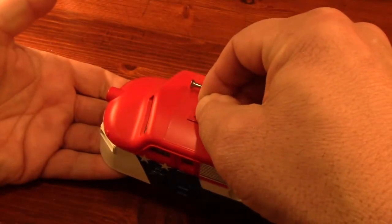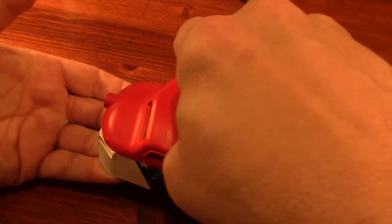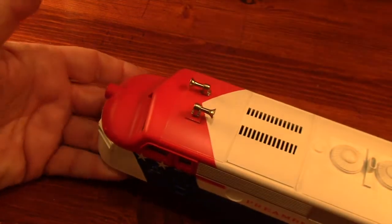I bought several of these cast horns a while back, and they also helped to make this complete and to look like new.